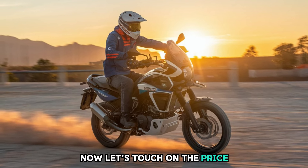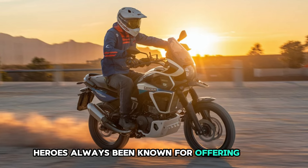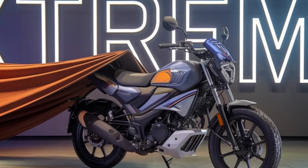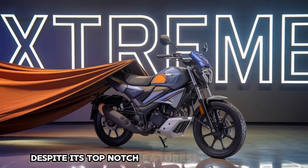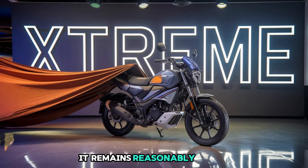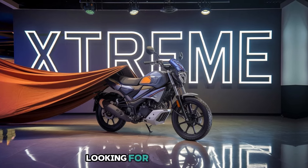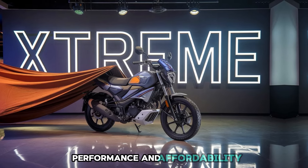Now, let's touch on the price. Hero has always been known for offering great value, and the Xtreme 210 is no different. Despite its top-notch features and performance, it remains reasonably priced, making it accessible for a wide range of riders looking for a mix of style, performance, and affordability.